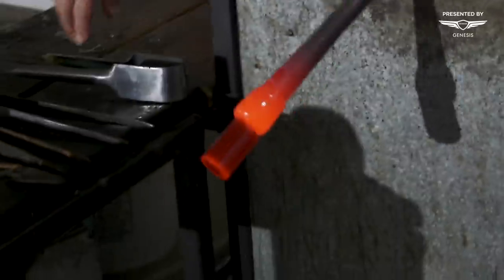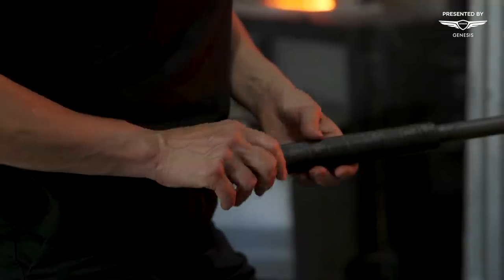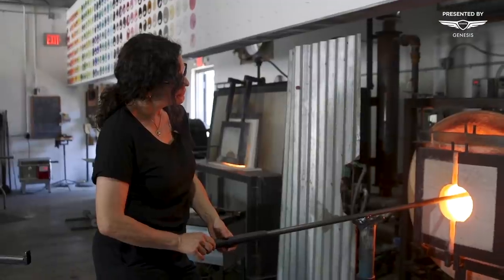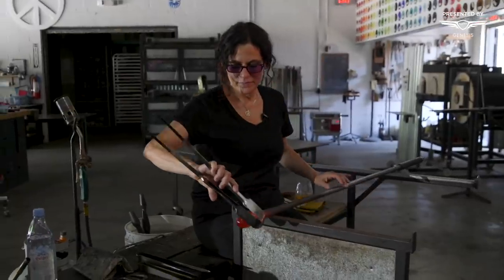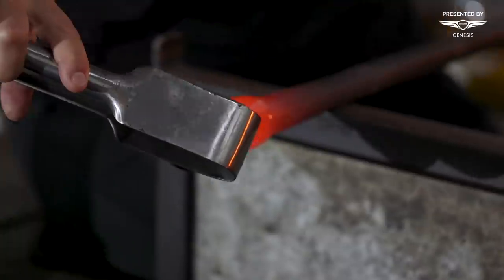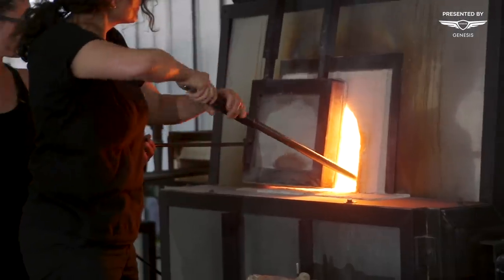Color is both intuitive and scientific. The art of making color, whether in painting or in glass, is all about things from the earth. There are a lot of colorants you can put into glass — gold creates more of a ruby, and there are metals and oxides, all kinds of things added to glass to create color.